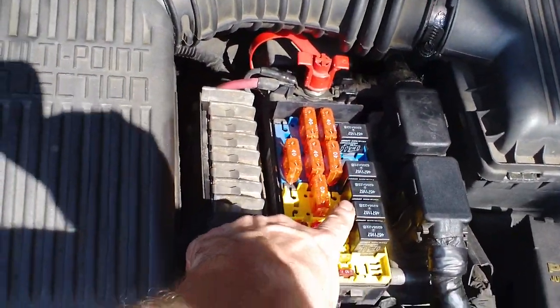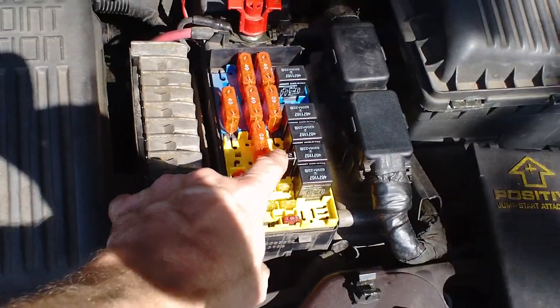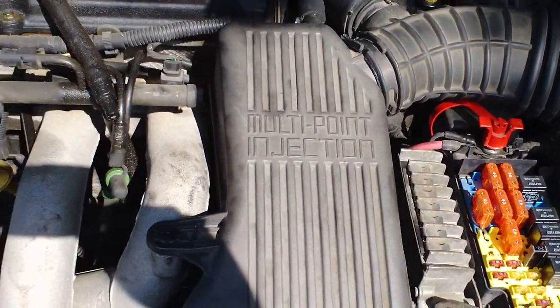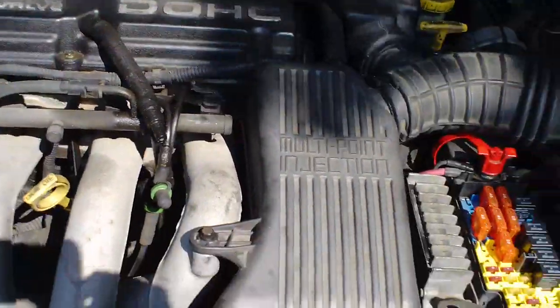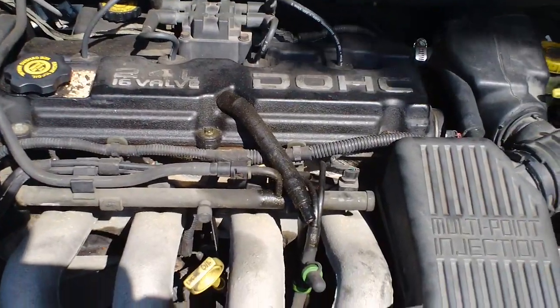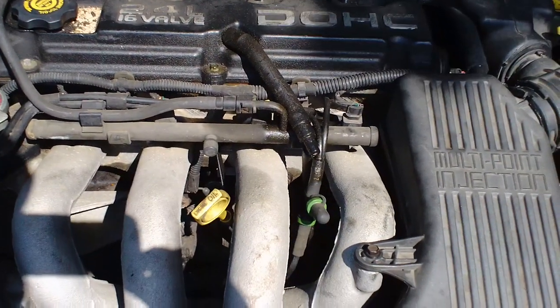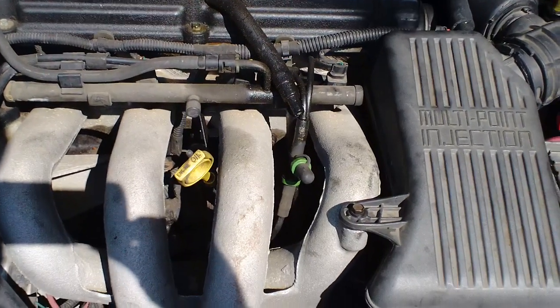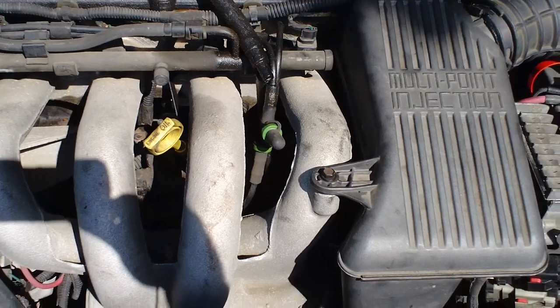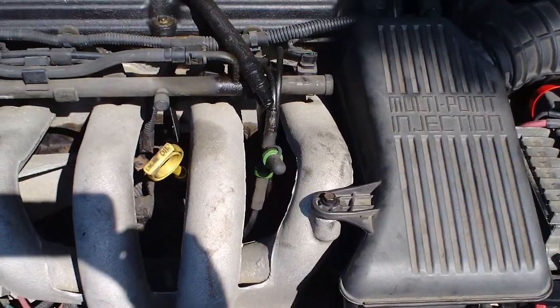I've had a band-aid fix on it for years — like two or three years — with a little 20-amp circuit breaker, and it worked fine. Sometimes the thing wouldn't even trip, so I didn't know if it was the starter or something in the wiring harness. Even when I was about to buy the starter, I was second-guessing myself after it tested fine at the parts store. You just got to double-check this stuff.